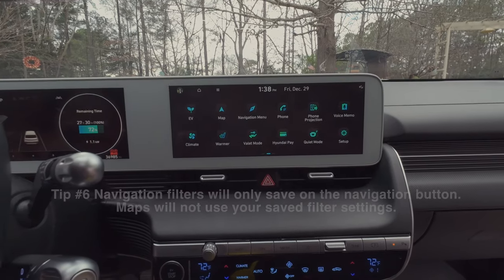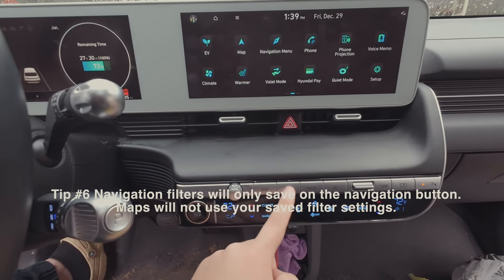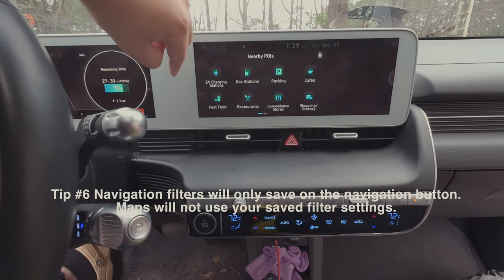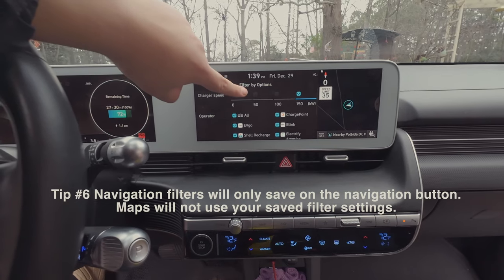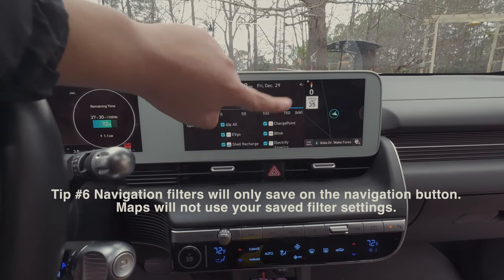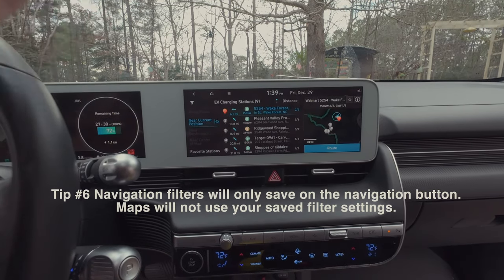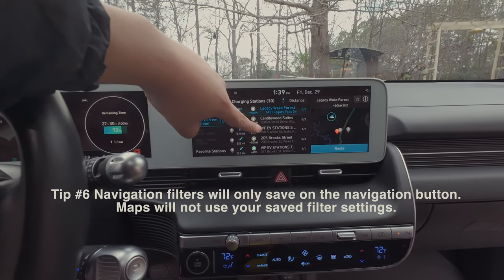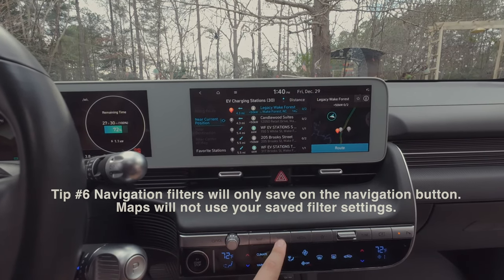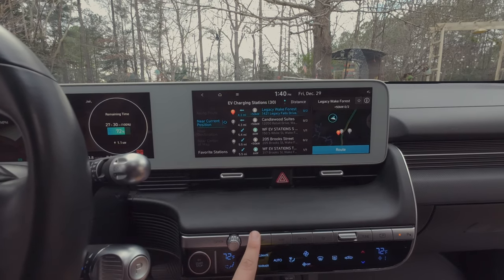This next tip — stick with me. You have two buttons: Map and Navigation. They sound the same, but they're different. In Navigation, you can click on EV chargers and filter by charging type — right now I have it set to anything above 150 kW. That filter is saved as a preset. However, if you use Maps, it won't apply that filter; it shows every charging station. So always go to Navigation to use your saved filter.